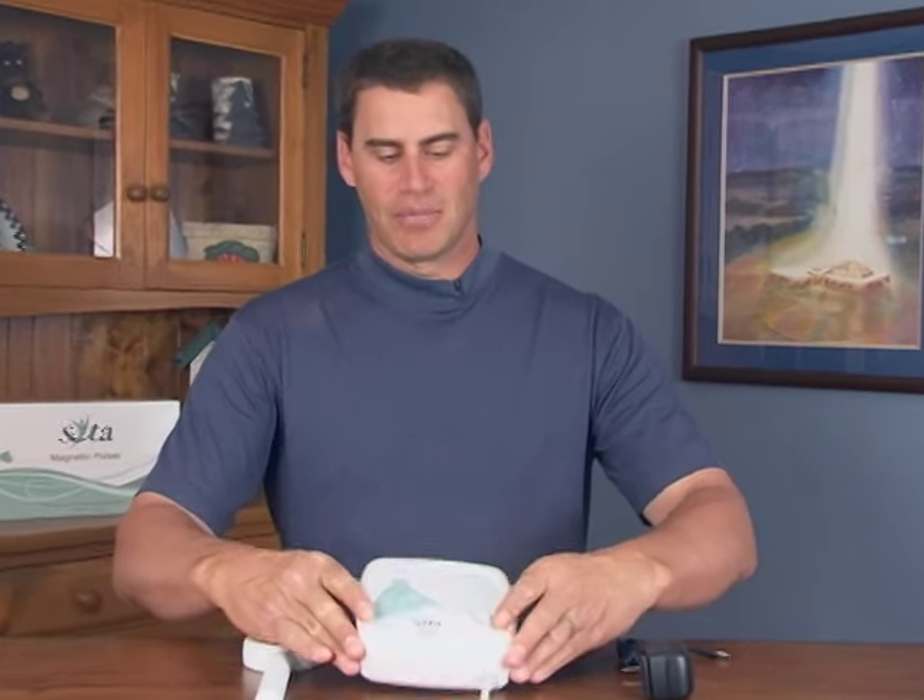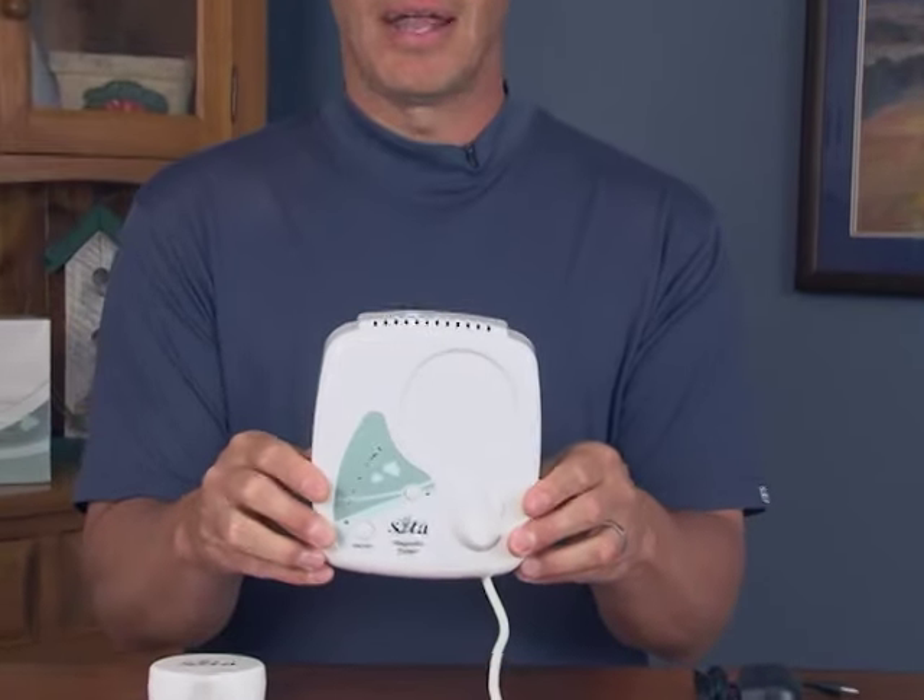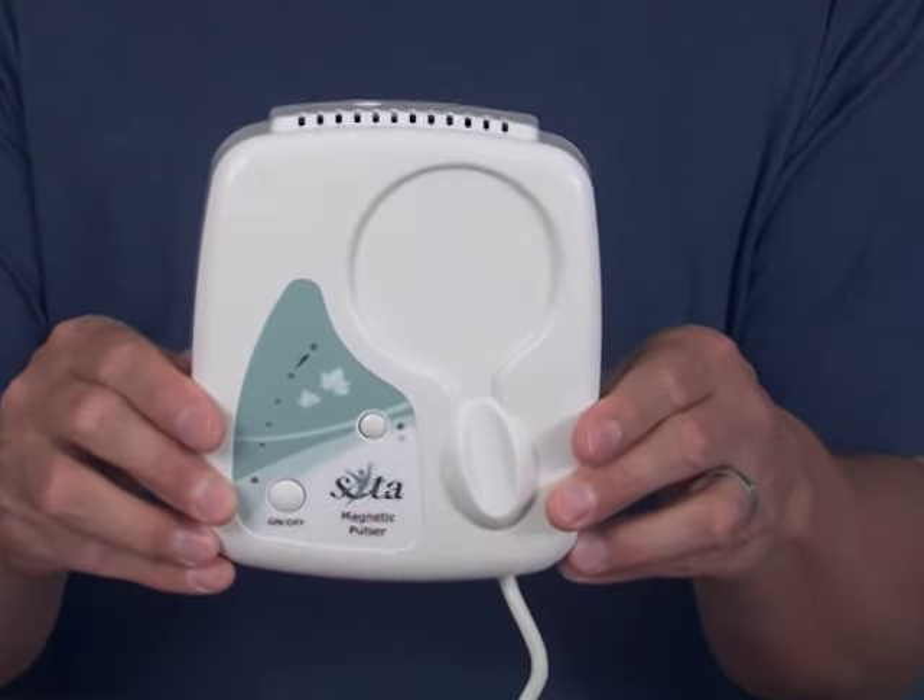Hello, I'll be demonstrating the use of the SOTA magnetic pulsar. Our magnetic pulsar model MP5 is shown here. It's our latest model.